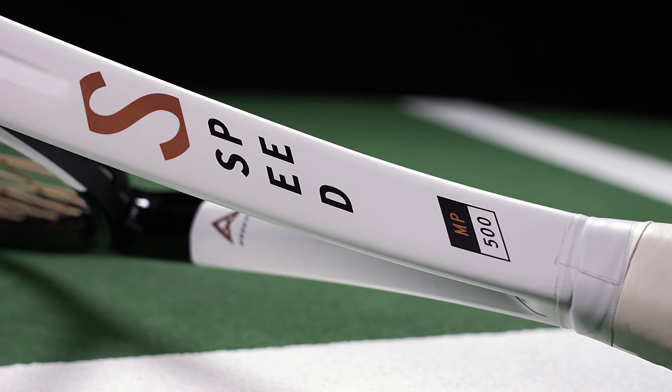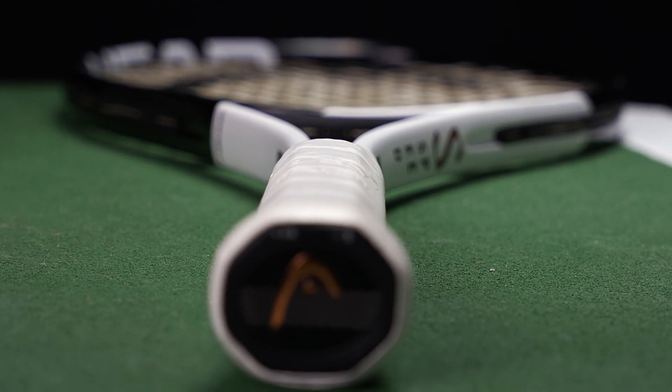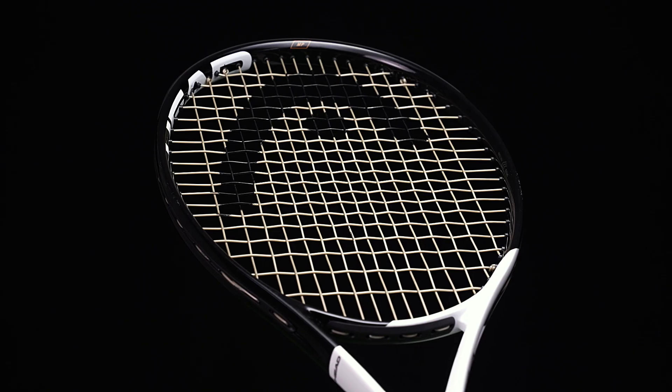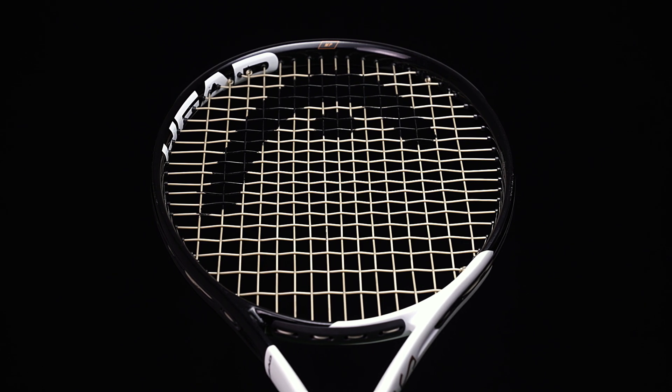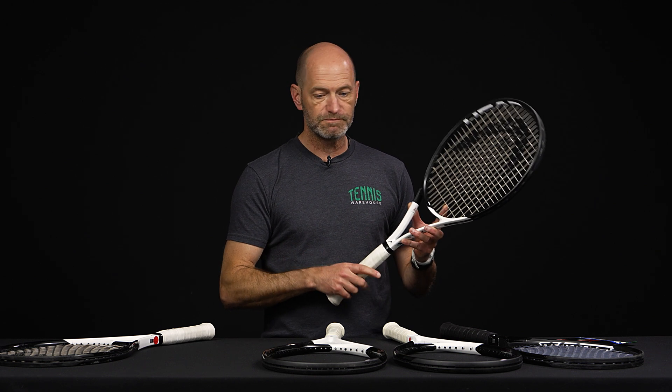The MP specs: 11.1 ounces, four points headlight — a little closer to even balance than the Pro — keeping the swing weight at 323. You've still got some mass behind the board to help put it away, but at 11.1 ounces it's super light and easy to get around, giving you easy acceleration to hit the spin. And again, 62 RA — silky smooth feel. Love the response of that one.